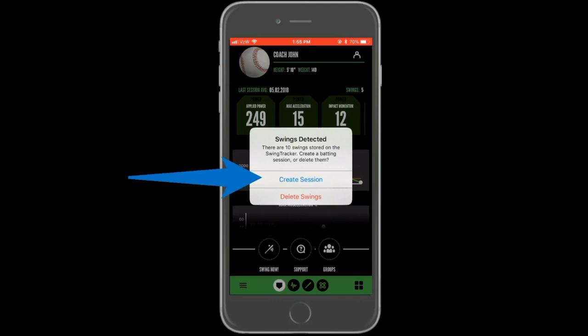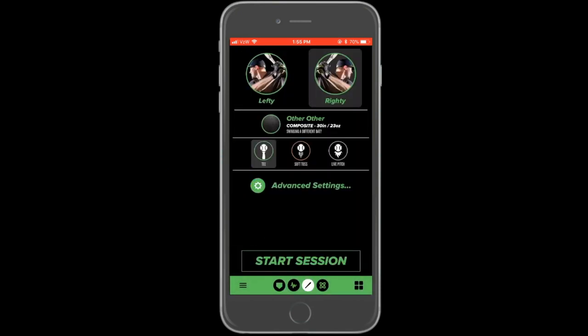Selecting create a session will take you to the session setup screen. If you have previously recorded sessions, the necessary fields will be pre-populated, so unless you want to change one of these settings, you can hit start session and the swings will begin to transfer.